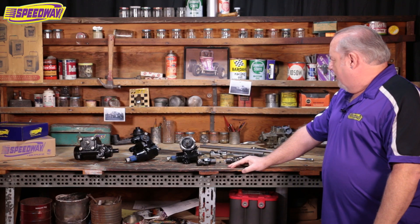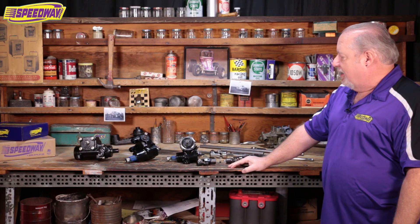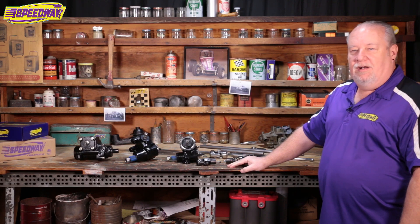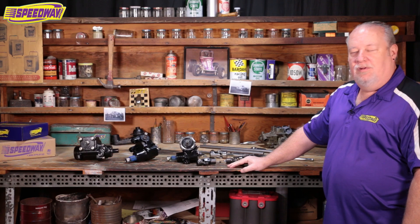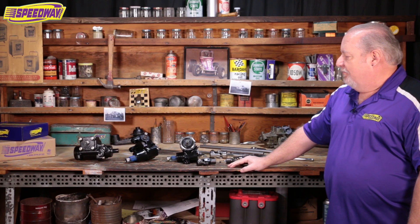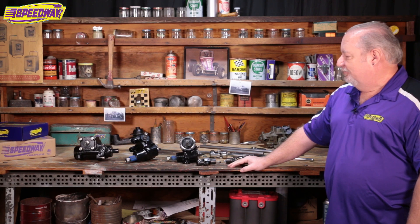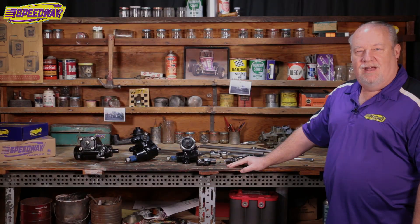So that kind of covers what we brought here for us to look at today. If you have any questions at all, please feel free to give us a call here at Speedway Motors, or check us out on the website at speedwaymotors.com, and any of our techs will be glad to help you out. I appreciate you joining us today.